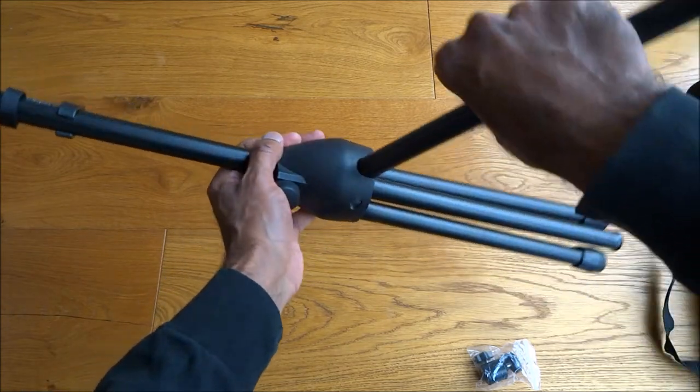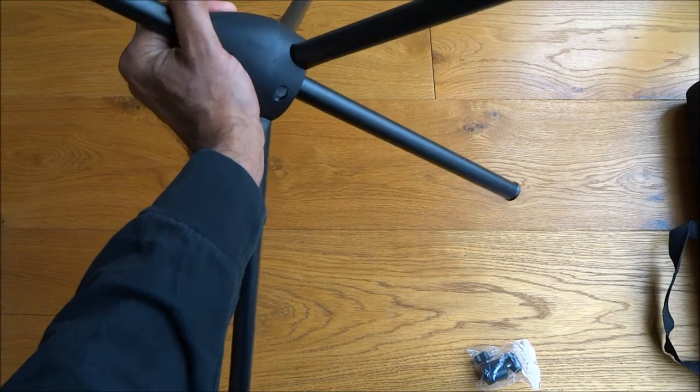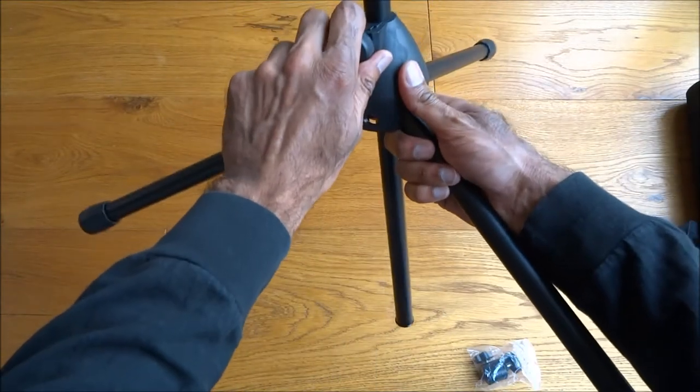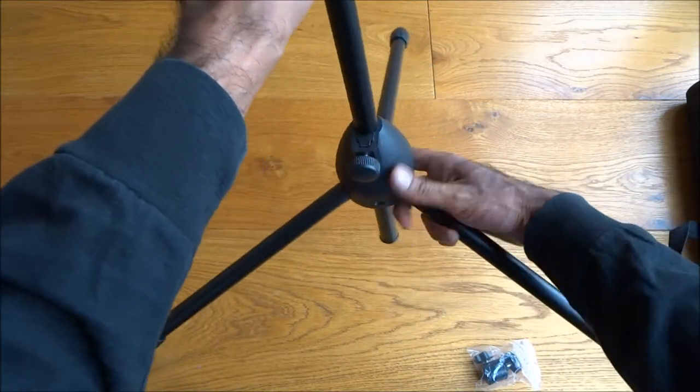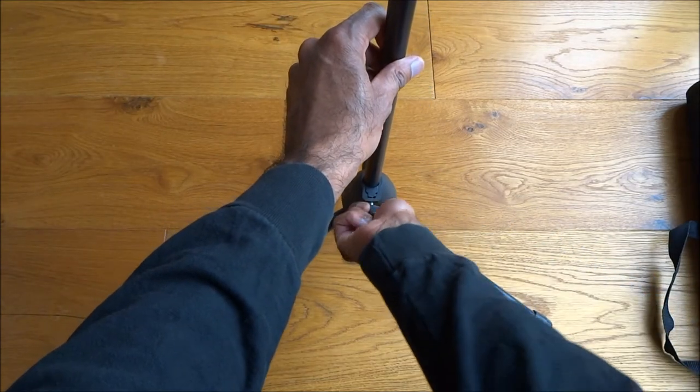The legs can pop out like so — it's quite straightforward. You've got an adjuster there that pulls it up, and then you can lock it in place.